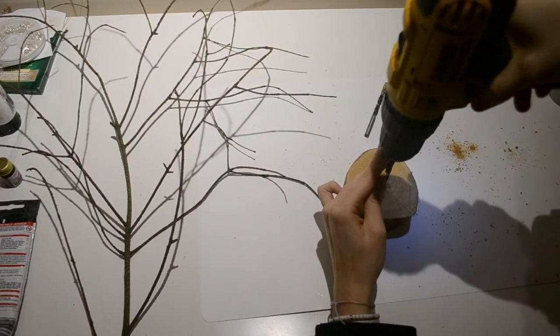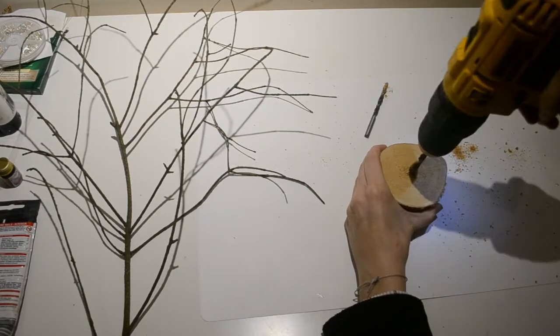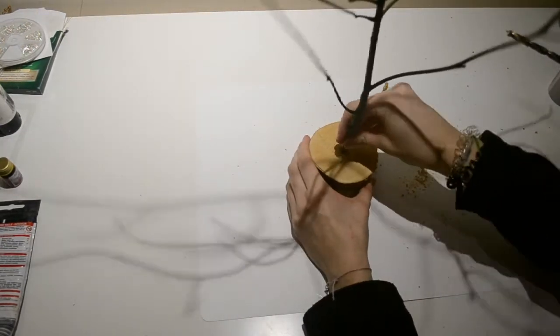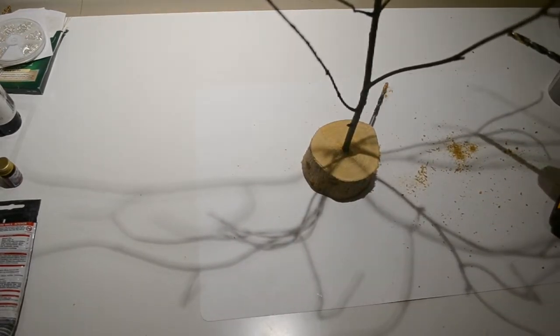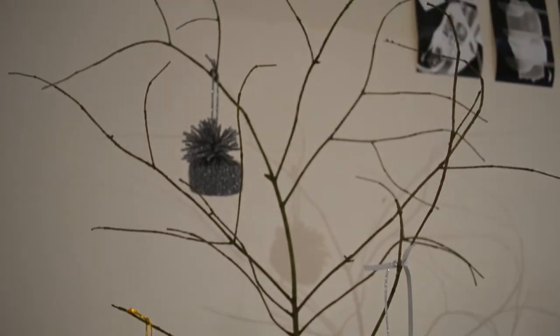I then re-drilled the hole with the new bigger bit a few centimetres deep, and then firmly pushed the branch in. I didn't need to glue mine as it was a tight fit and it was very firm, but you could definitely put glue in it if your hole is a little too big and the branch is wobbly. And there we are.